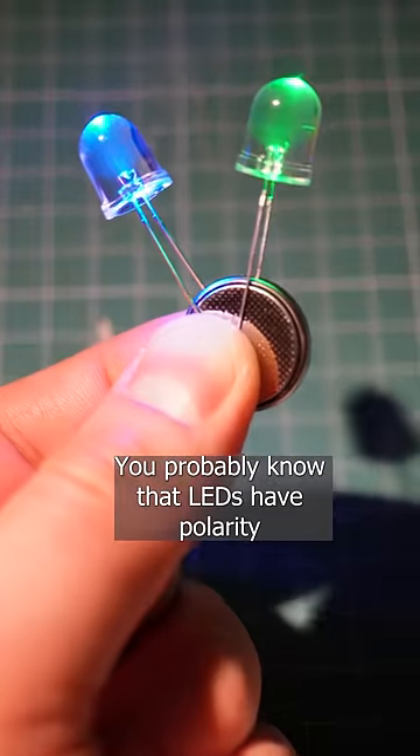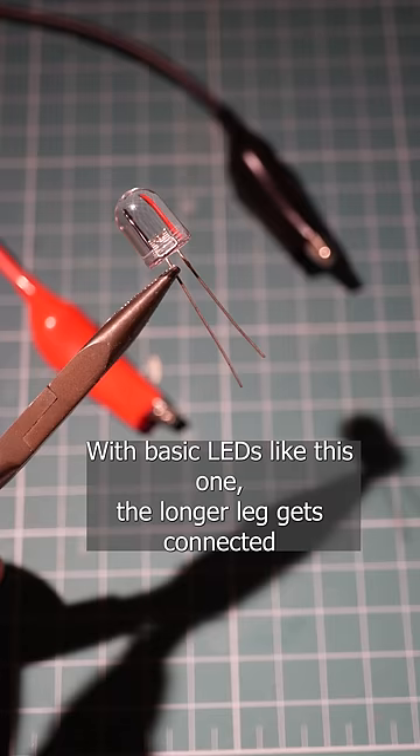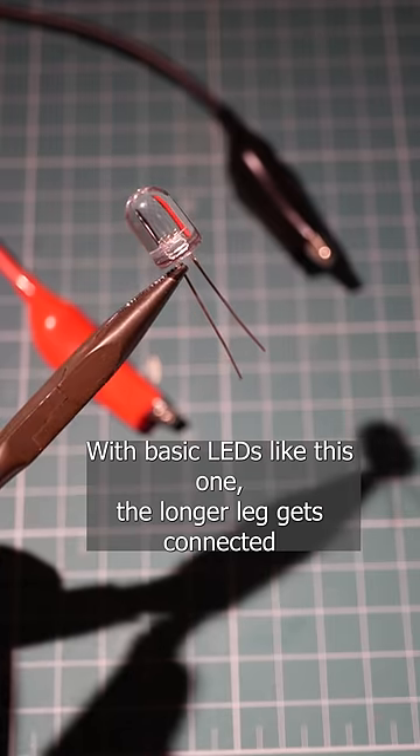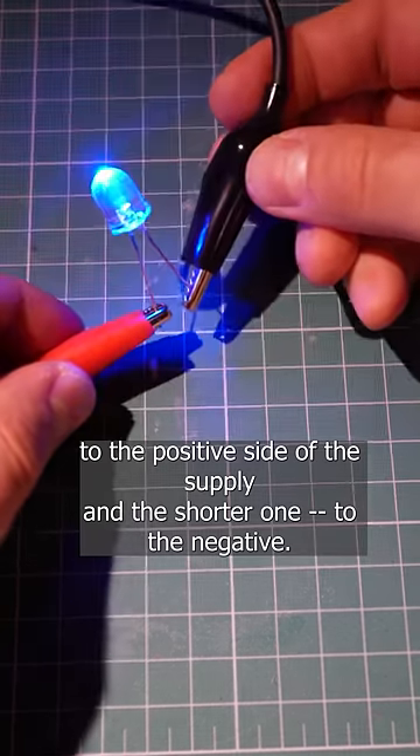You probably know that LEDs have polarity and they will only work if they are connected the right way. With basic LEDs like this one, the longer leg gets connected to the positive side of the supply and the shorter one to the negative.